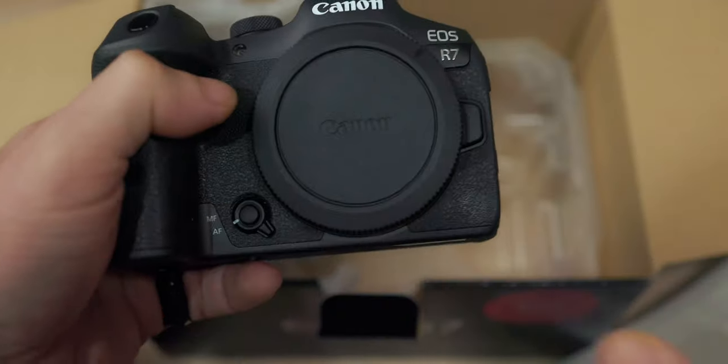I never stopped using the 90D, because, especially for video, it has character — a strong character. The 90D doesn't have C-Log, it's a DSLR and not a mirrorless, so it might be obsolete. No, I'm not selling it for that, because I just love the Canon 90D and the results I get from it, especially for video.